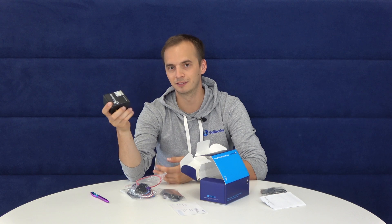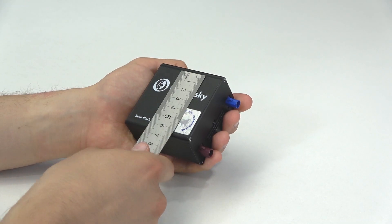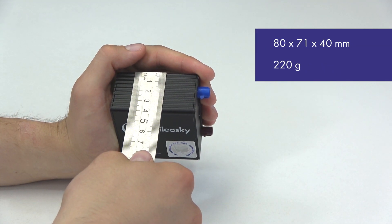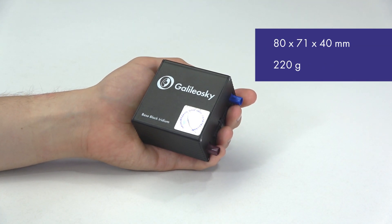Now let's see what the device looks like. In comparison with other Baseblock devices, it is bigger, but you can easily install it in any car. The tracker dimensions are 8x7x4 cm and it is only 220 grams. Behind a durable metal body, there is wide functionality and great opportunities for connecting external devices.